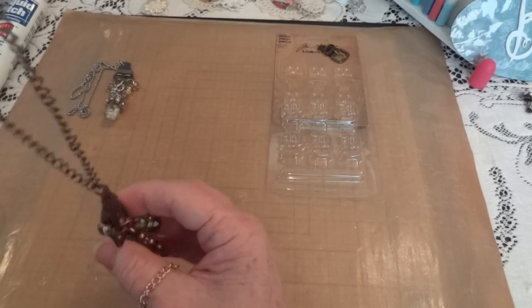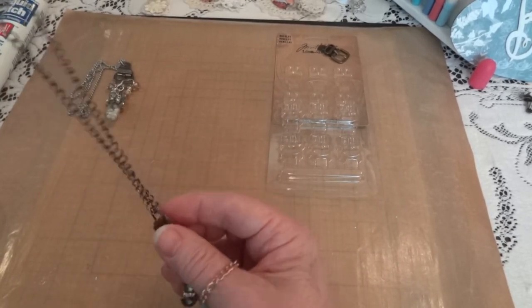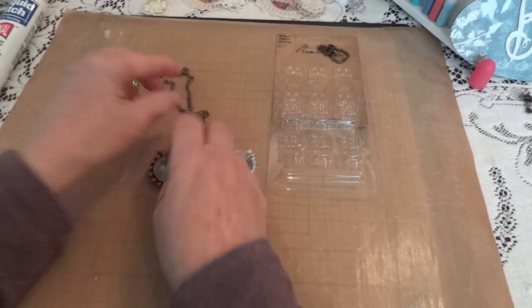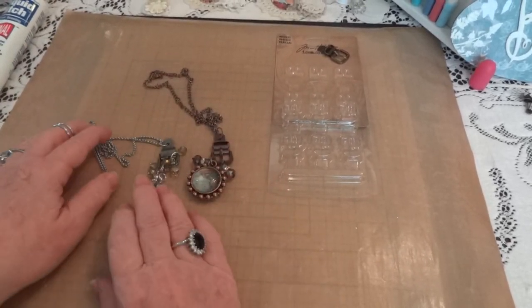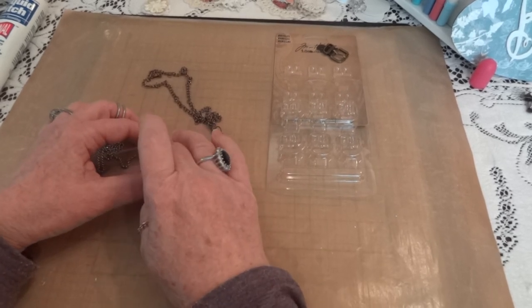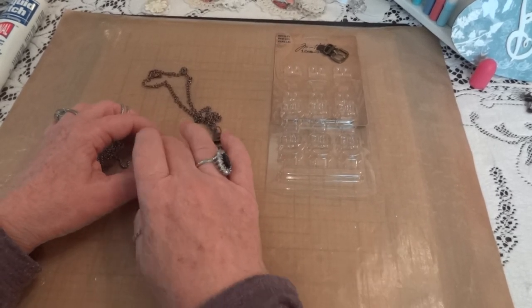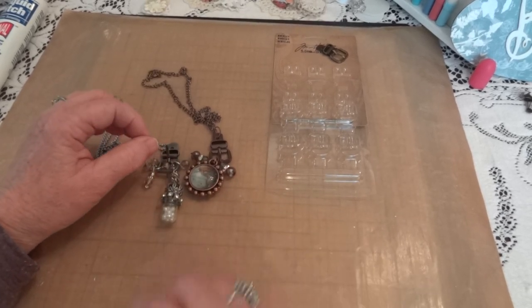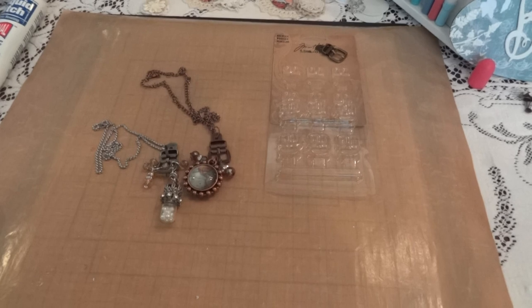I was able to make complete necklaces and I really like how they came out — I tried them on and I think they look fine. That's my little project share for today. If you'd like, leave a comment and let me know what you think, and I'll be back soon with another video. Thanks for watching, see you later, bye!